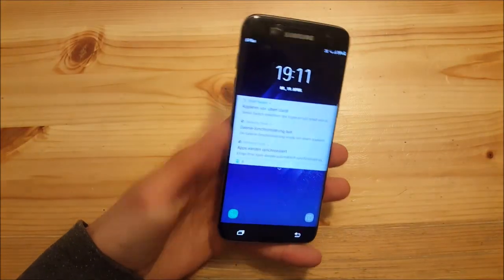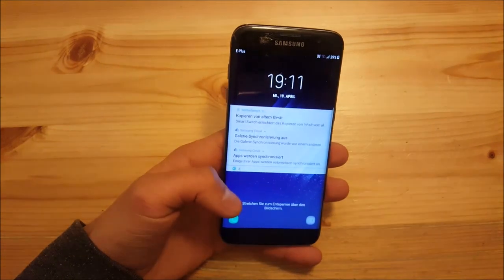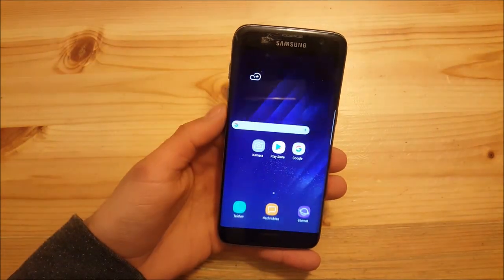Hi guys and welcome to the video. Today I have the Samsung Galaxy S7 Edge with me, and we are going to take a look at the Project Dream ROM version 1.3 — the Galaxy S8 full port for the Samsung Galaxy S7 and the S7 Edge.